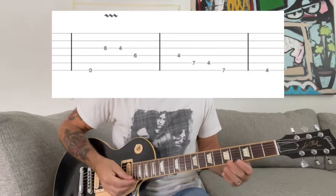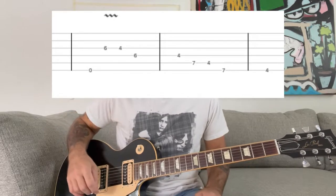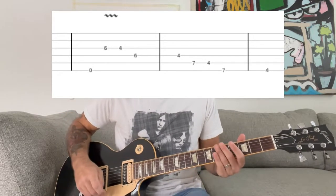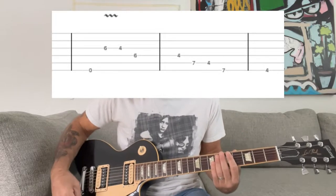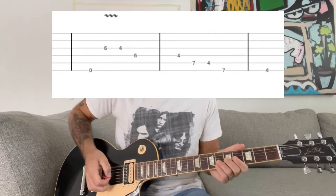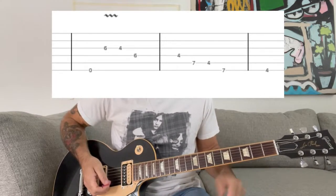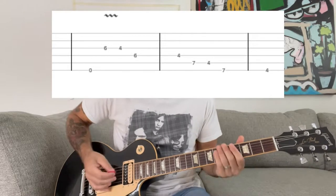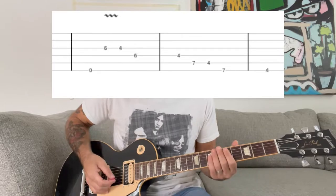So this song starts off with a kind of tricky descending pattern that's kind of quick, and you're gonna want a clean tone on it. The song's in standard tuning, and the intro goes like this. The best way to play it is with alternate picking because it's real fast, and it's basically just a descending pattern.